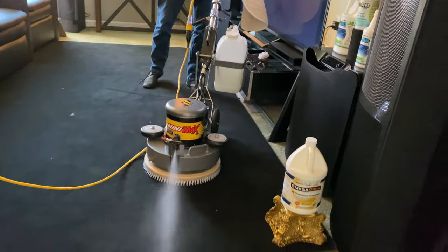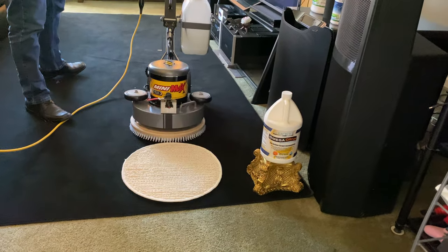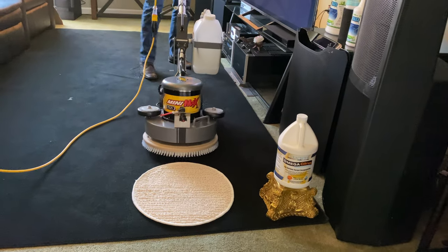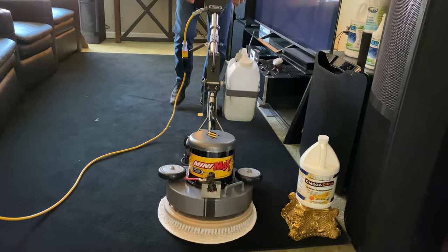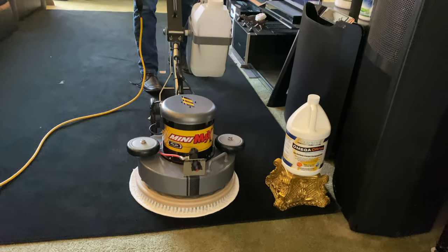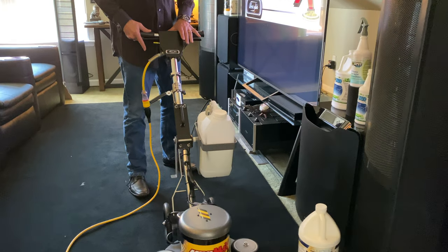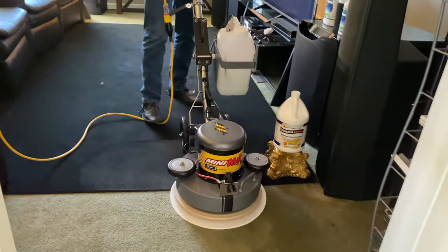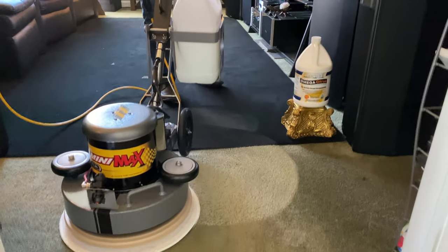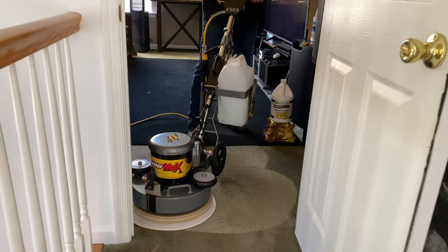I'm going to spray this down first to lubricate the carpet and the bonnet and start the cleaning process. I'll center my machine over top, and my handle's already where I want it because it's already adjusted. I take off my safety lock-off switch, and this machine is just very smooth, very quiet, very easy to operate.